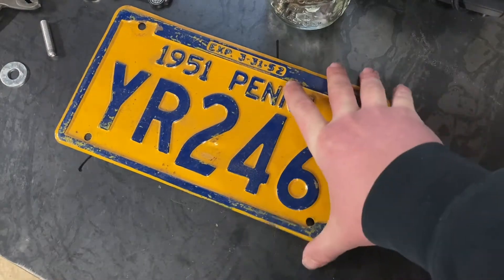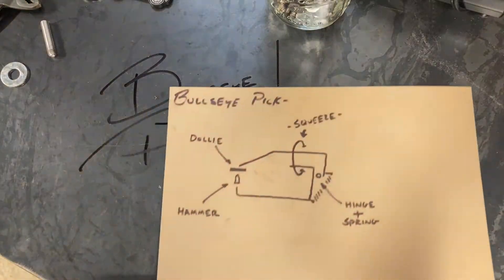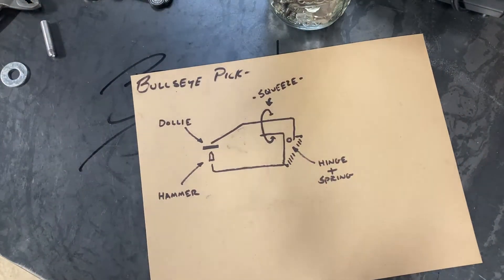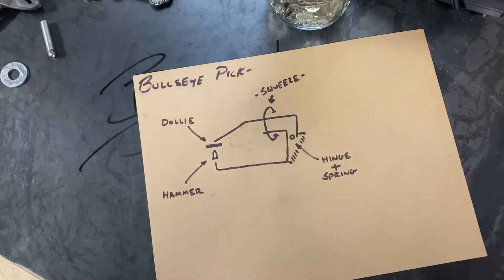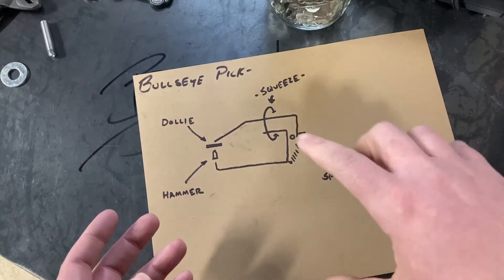Today we're going to build ourselves a bullseye pick. A bullseye pick is a tool that's purpose-built to bring up low spots in sheet metal to get you started on correcting dents. It's basically a hammer and dolly operation consolidated into one tool.